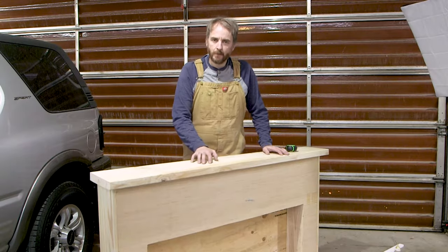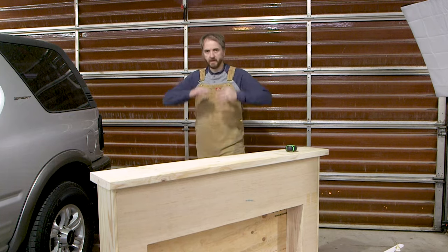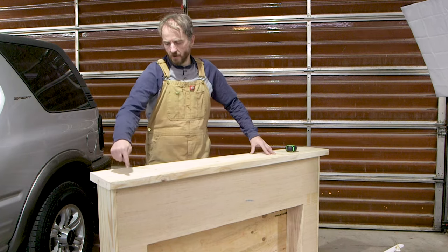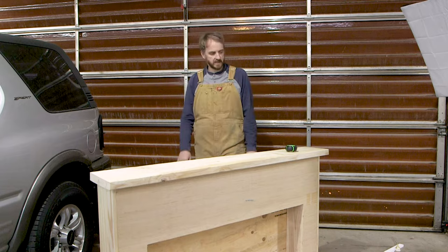For the mantle, I ended up ripping down a 2x10. It's not the nicest piece of wood I've ever worked with — it's got a twist to it. I'm going to put glue down and drive about half a dozen screws to see if I can pull that twist out of it.